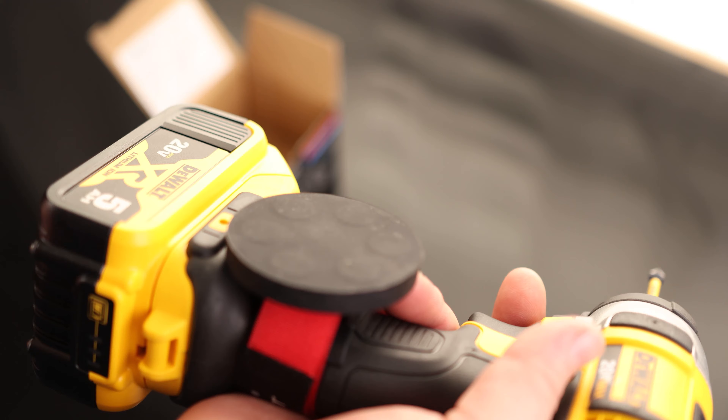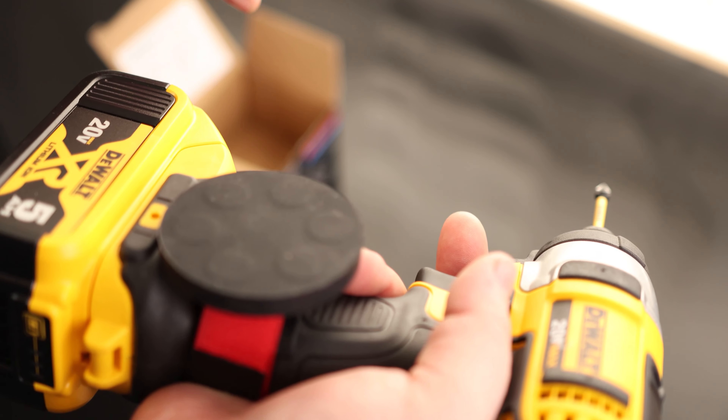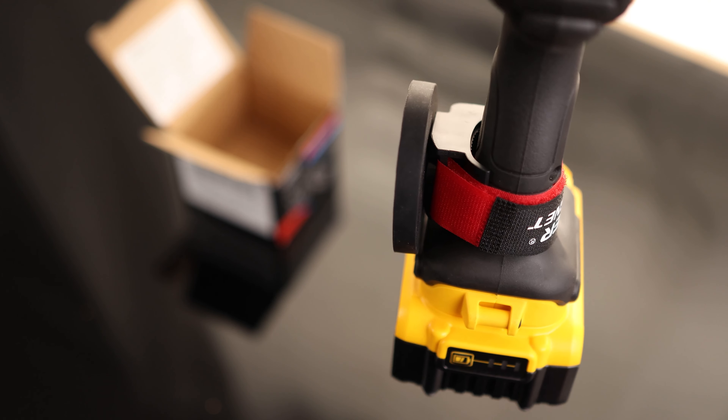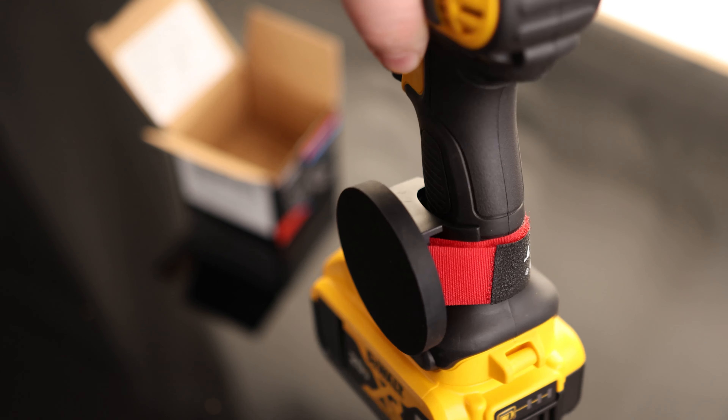You can use that for storing screws and things like that. So if we're trying to work and we're manipulating things one-handed, this is going to make your life a lot easier. We can see that it sticks out just past the tool, but not by very much, so it doesn't really add a whole lot of size to that tool, just in case you still got to use it inside of a tight area.